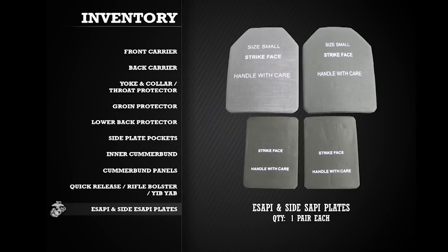In addition to the IMTV, you will be issued two Enhanced Small Arms Protective Inserts, or E-SAPI, and two Side Small Arms Protective Inserts, or Side E-SAPI.